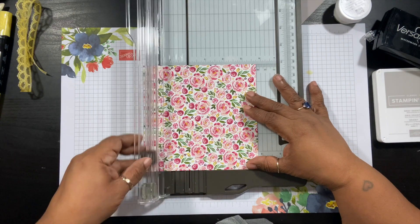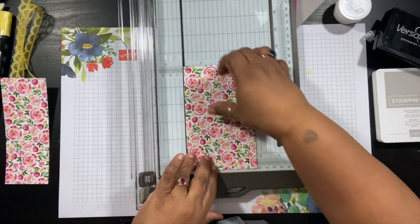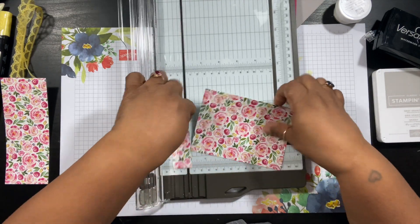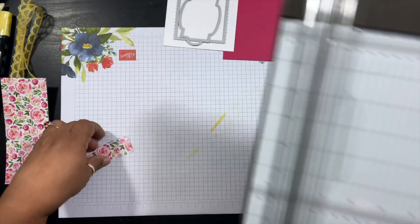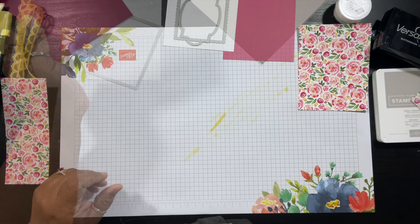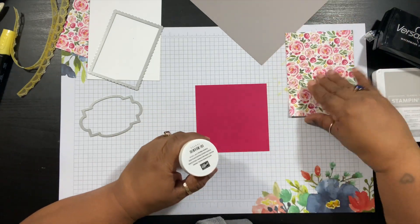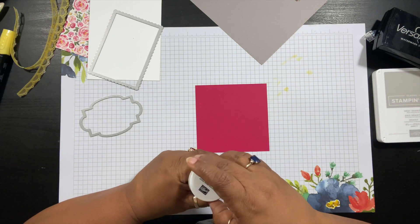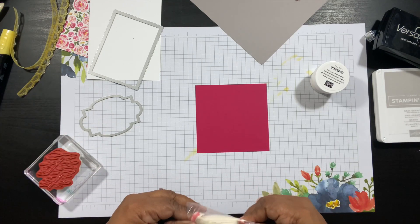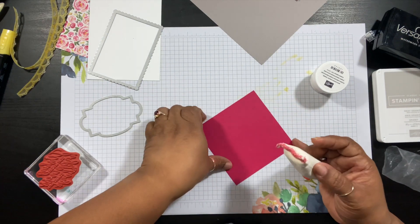We're going to line that up and save this particular piece because we're going to use it later. Then we'll turn it around and cut it at five inches and set that aside. The first thing we're going to do is some embossing. I'll use the Lovely Lipstick piece. I'm also going to use my embossing buddy just to get rid of any static so the embossing powder doesn't stick all over.